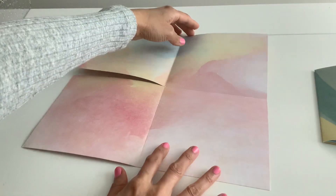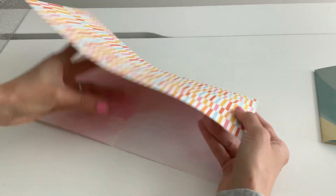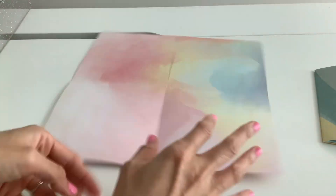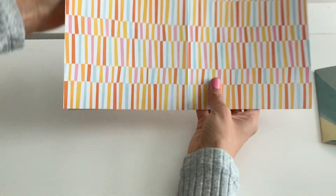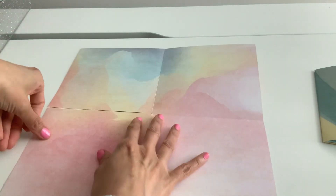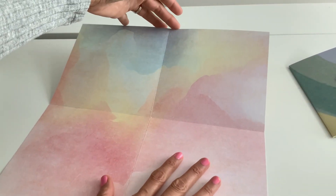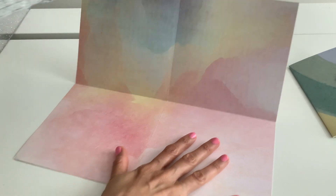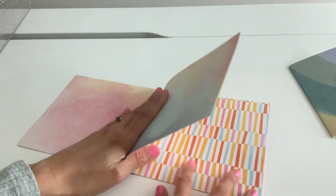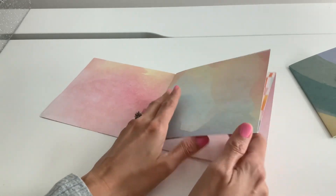So if you want your pocket on the side you can do it this way and it's going to be on the side. If you want it on the top you can do it this way. I'm going to do a side pocket — I had done the top here. So what we're going to do is fold this down, because this is how it's going to go. It's going to fold down, kind of like those really easy books, and we're going to use this piece here for the pocket.